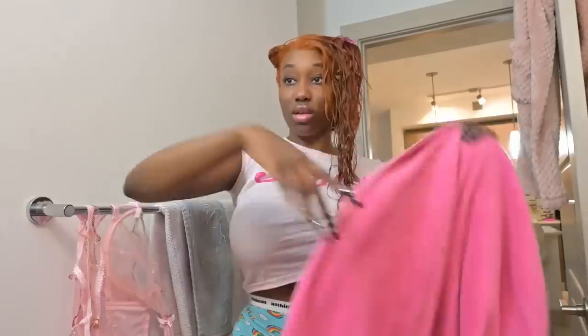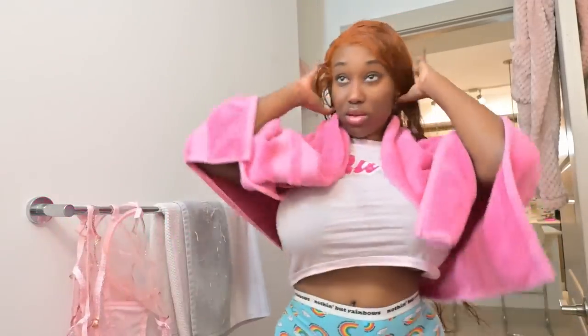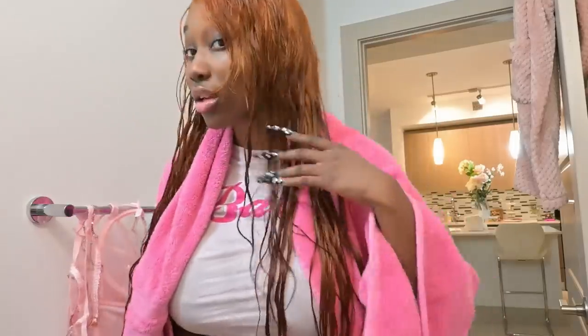Now we're gonna give the hair a good brush. After that, I just washed my hair — look at that curl pattern, it's so cute and wavy! Now we're gonna blow dry it.